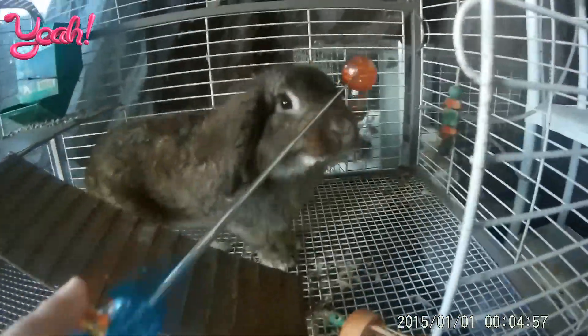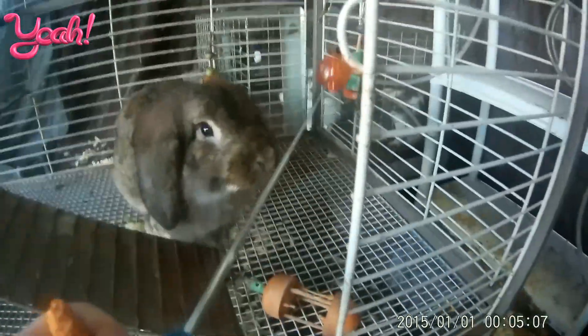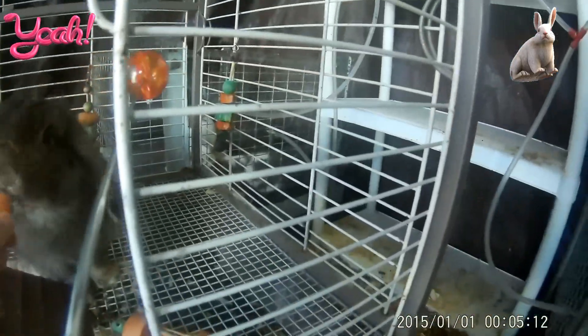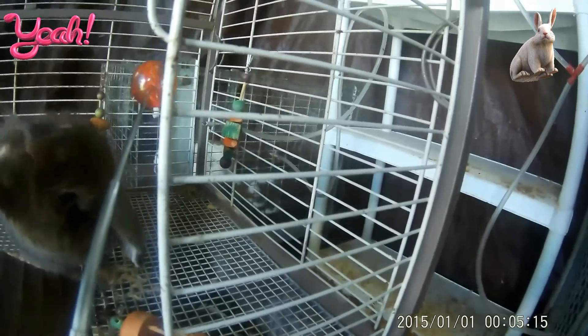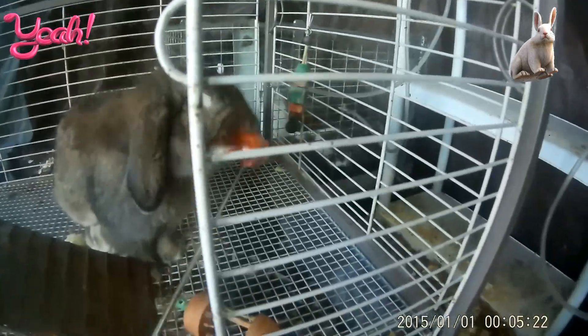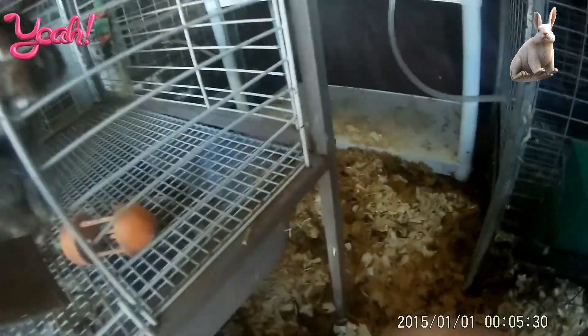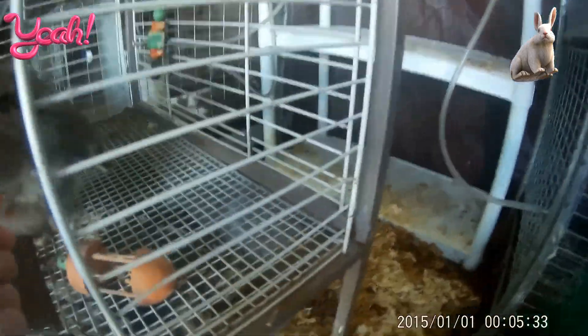So I'm going to do this, and when he touches it, I'm going to click and let him have a bite of the treat. Then I'm going to let him touch it again, click, let him eat, and repeat that a few times. So it's basically touch, click, and treat. Let me do it a few more times — touch, click, and treat, of course.